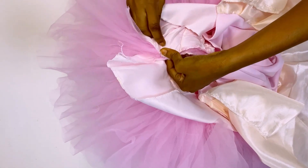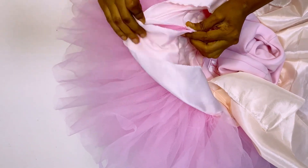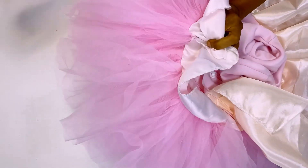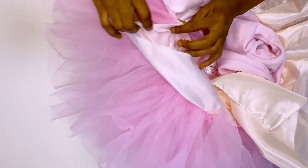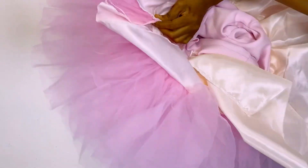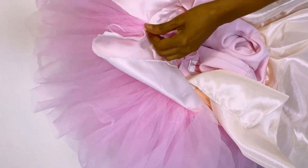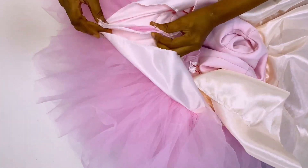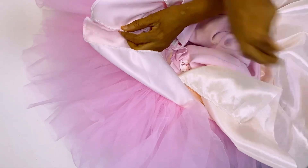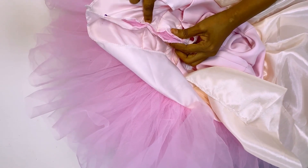From the waistline I'm going to go down by about four inches, and from that four inches I'm going to sew it all the way down. But before I sew it all the way down, I'm going to adjust the tulle and pull it out so it won't be bulky. I'm just going to pin it down so that you can see how it actually works.